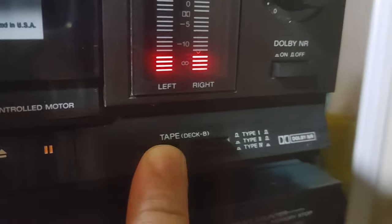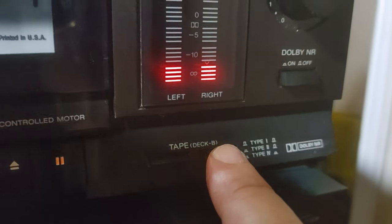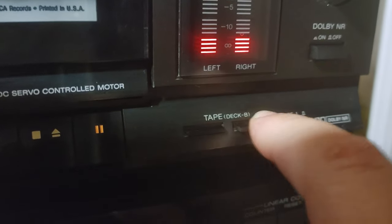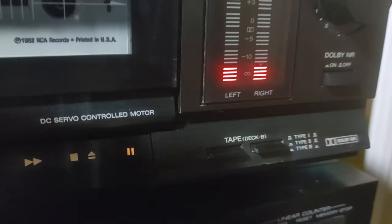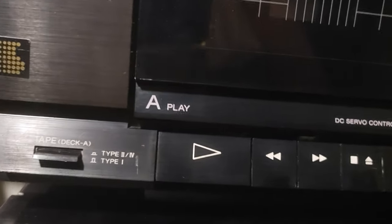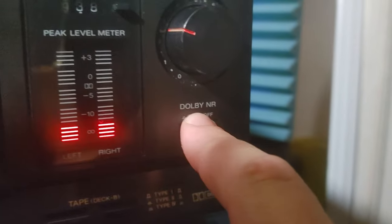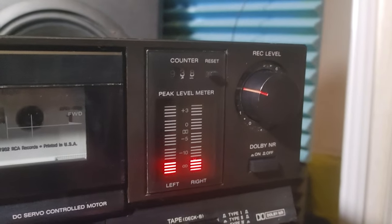Over here we have an option to select normal tape for recording or playback, and also chrome and metal position. So we have a three-position selector here compared to a two-position one over there, and there's a separate iron noise reduction system — no B or C or anything like that. And there's a mechanical counter.